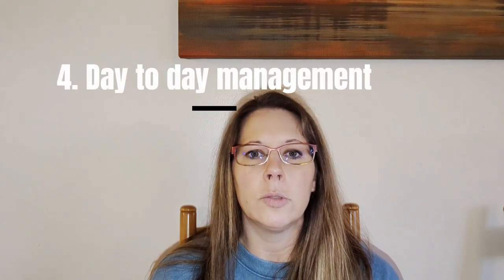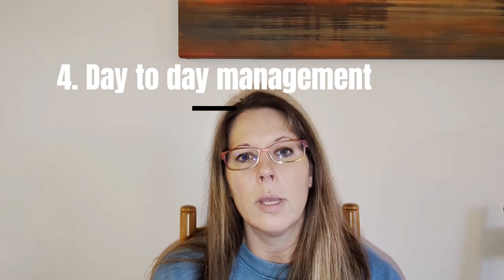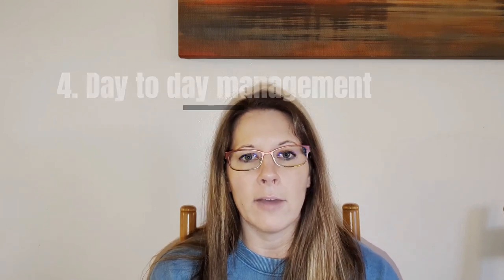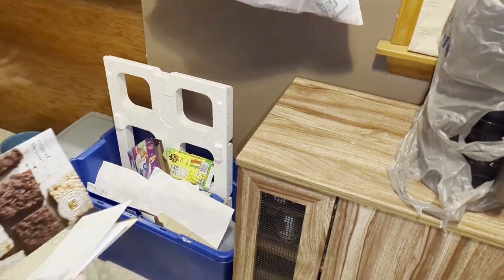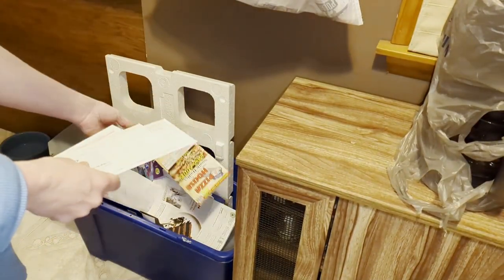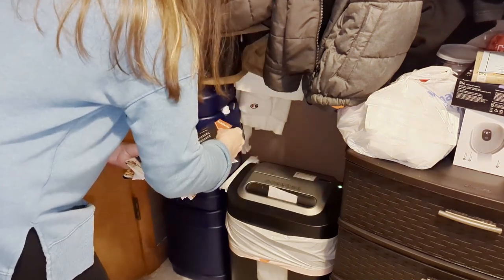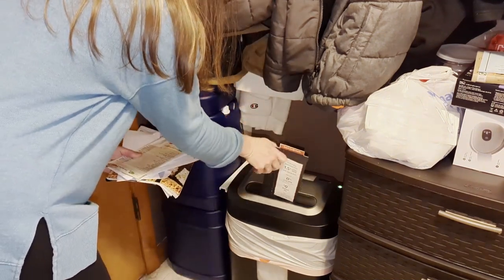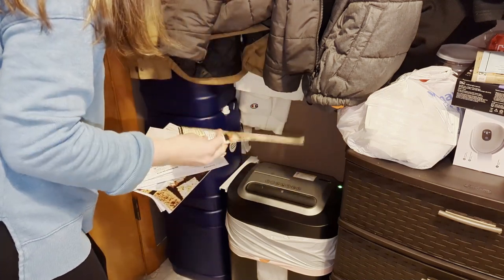Tip number four is to figure out a system that's going to work for you on a daily basis. When I come in my front door, I have my recycling bin right there along with my shredder, and I am immediately able to recycle what I have to and shred the other stuff that I know is just junk mail and I don't need. I'm able to do that immediately, so it never even gets to being put in a pile.